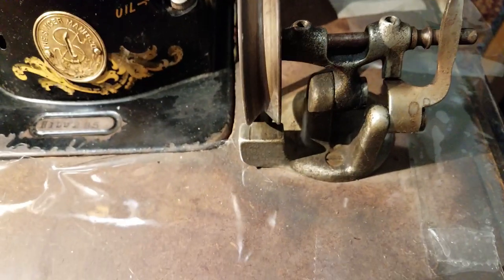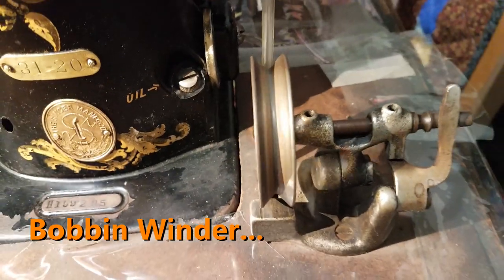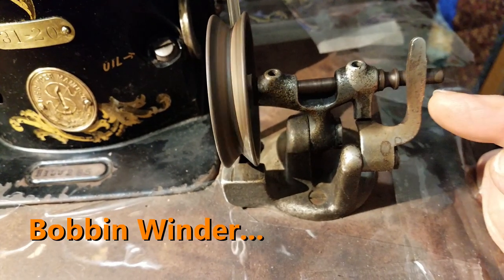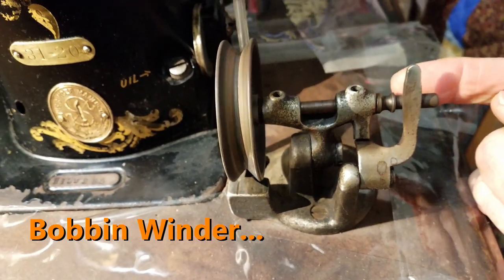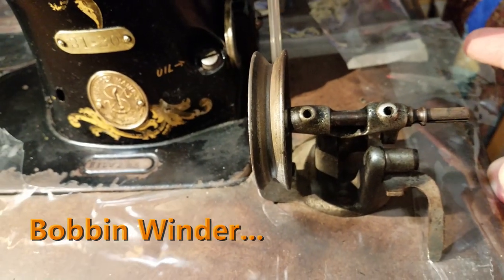These industrial machines have a whole different kind of bobbin winder — they're made so they keep you sewing at the same time you're winding a bobbin. You don't have to stop sewing; you can have it filling at the same time you're working on a project, and it automatically shuts off.